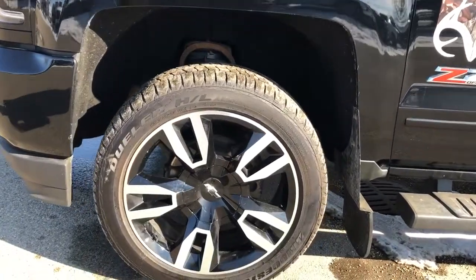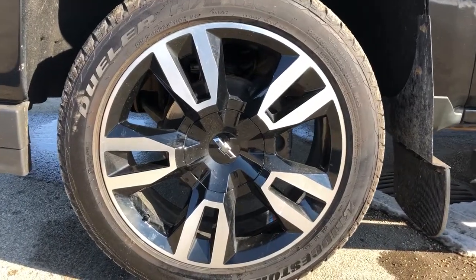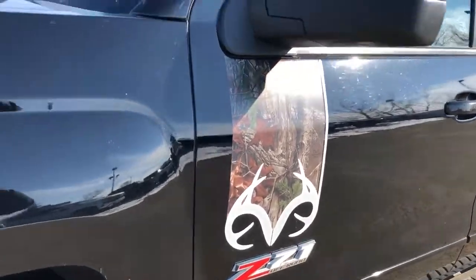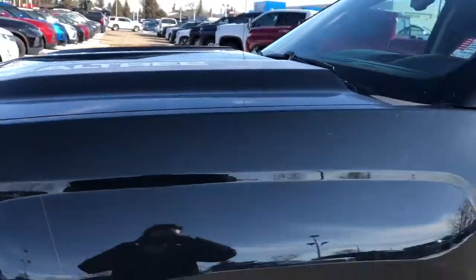Now on to the exterior of the Silverado. We can take a closer look at our alloy rims — you can see our blacked out Chevrolet bowtie center caps, Realtree trim on the side as well as Z71 badging. On the hood we have Realtree as well with our Antler logo.